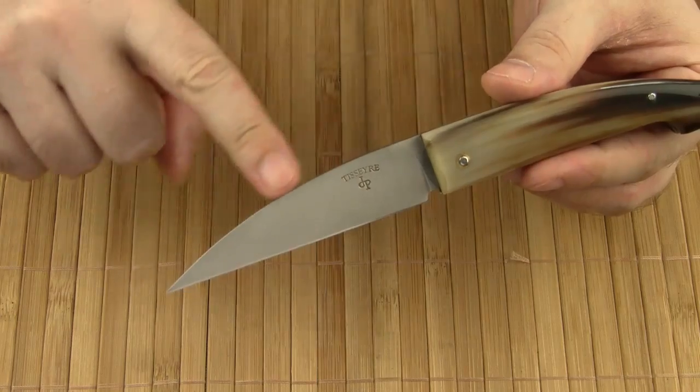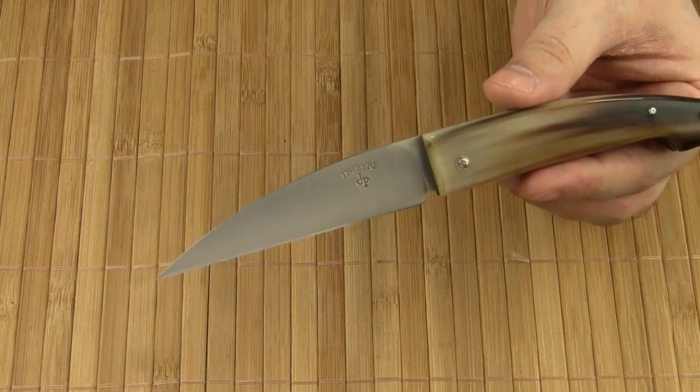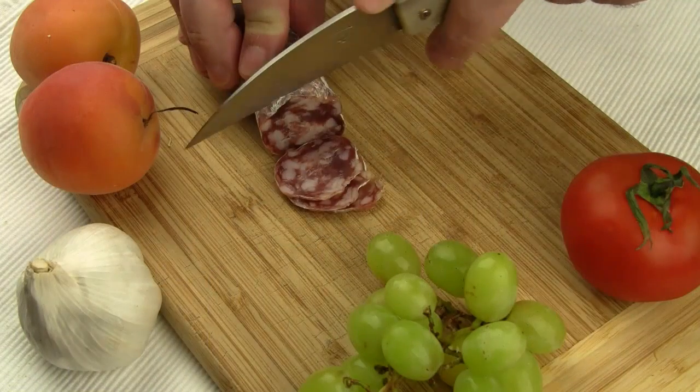The blade is a wharncliffe design, which is very unusual for a traditional French knife. I know that wharncliffe blades are either love it or hate it — I belong to the first group. I really appreciate the slicing abilities of a wharncliffe blade.